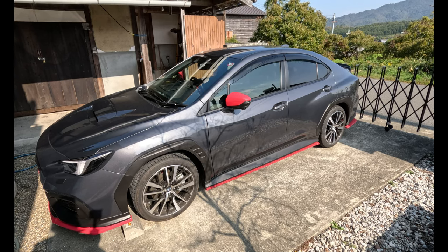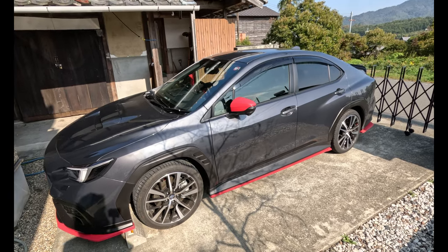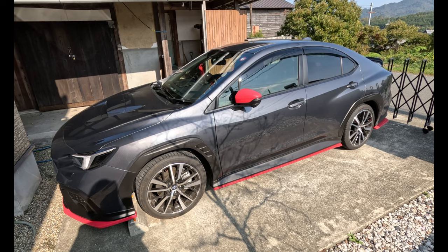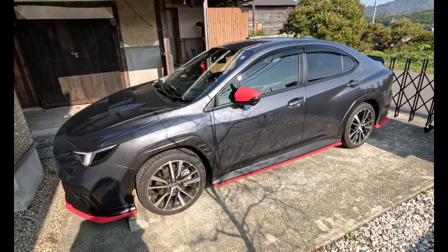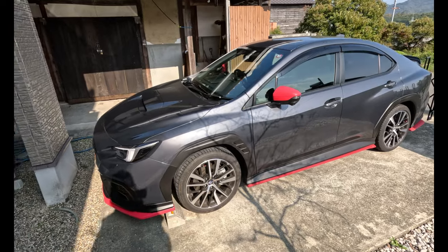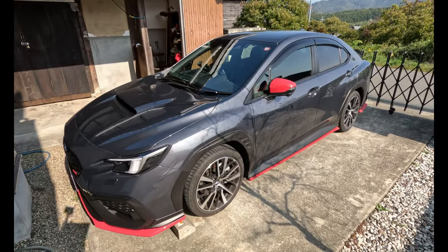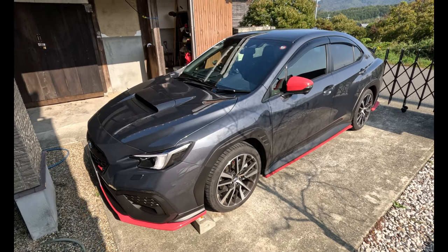Don't bother getting a Japanese-approved aftermarket exhaust because they come with mufflers and there's no difference to the sound. This thing sounds like a sewing machine with the stock exhaust. It doesn't affect the way it drives, it just sounds like crap. You have to have a nice exhaust on a vehicle - motorbike, car, whatever - you want to hear it.